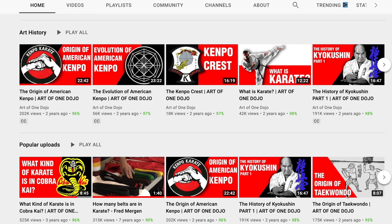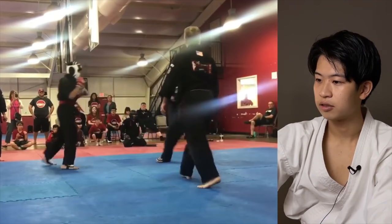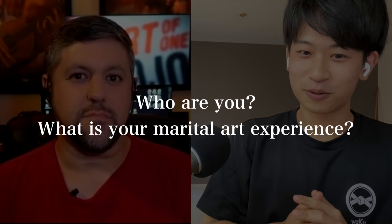Thank you for being on the channel today. I'd like to learn a little bit more about Kenpo because I've done a reaction video before and I'm not sure if I understood your art deep enough. If I can ask you some questions today to understand Kenpo together with the Shotokan audience as well, I really appreciate it. For those of you that don't know who he is, could you briefly explain about yourself and your martial art experience?